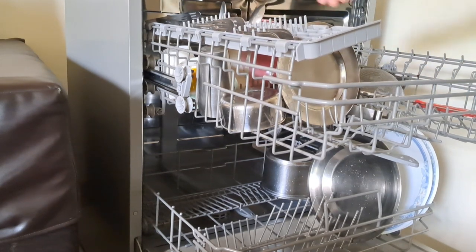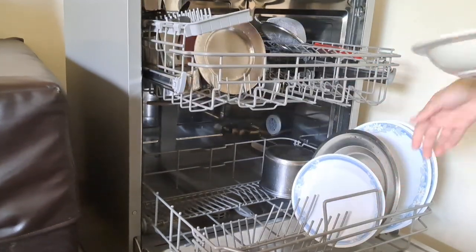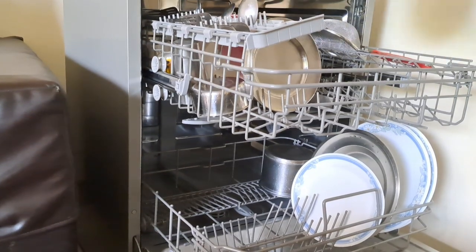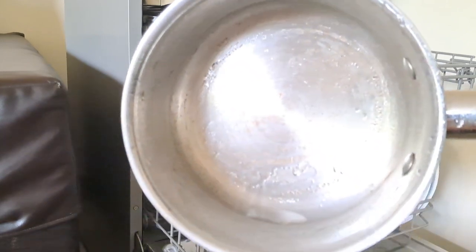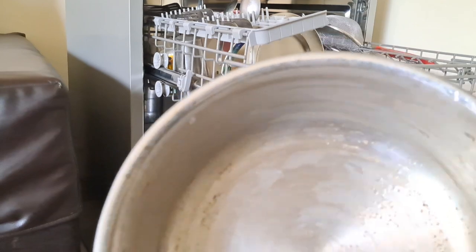This is a Mi/MyIdea dishwasher and we bought it three years back. At that time we got it for 30,000 rupees. It is cheaper than other well-known brands but it has been working smoothly and we have not faced any issues.